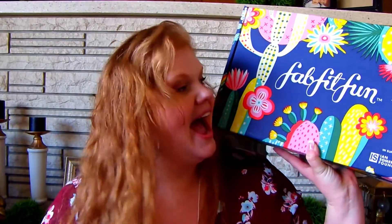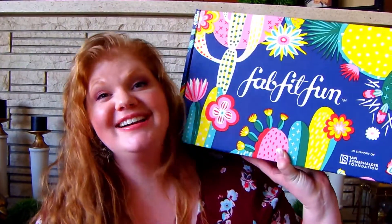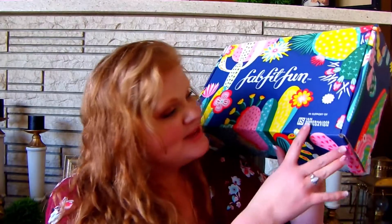So here it is! I believe there are different colors of the box — I got the navy, which I'm partial to, so I'm very excited. It's beautiful and has some fun cacti on it. Something I wanted to mention: for all FabFitFun boxes, they partner up with a foundation or charity, and this season they are doing the Ian Somerhalder Foundation.